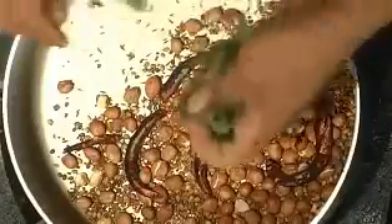When it is all ready, add some curry leaves and just mix everything together. Then put all these ingredients into a food processor and blend them into a coarse powder.